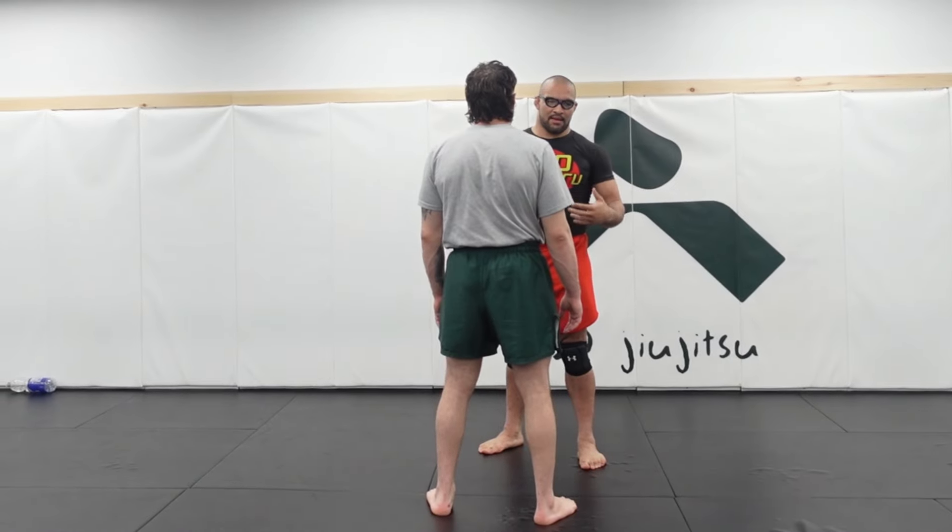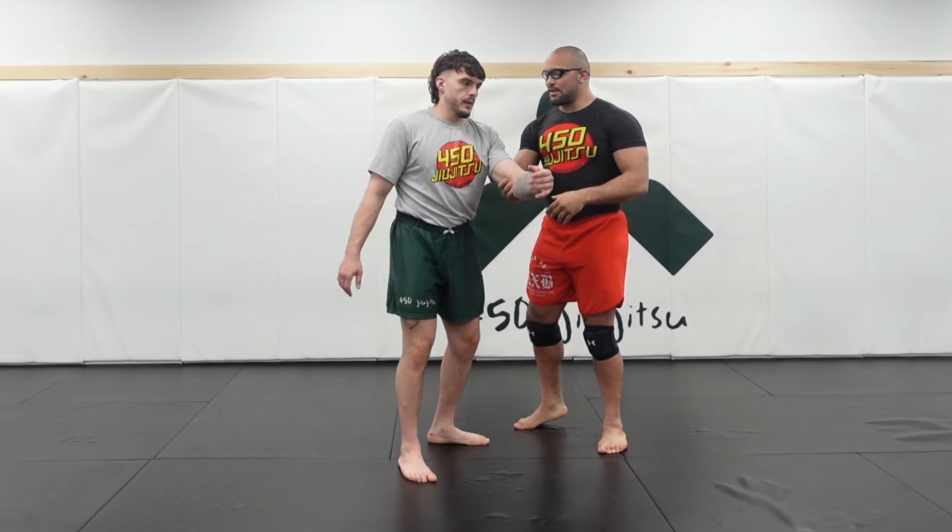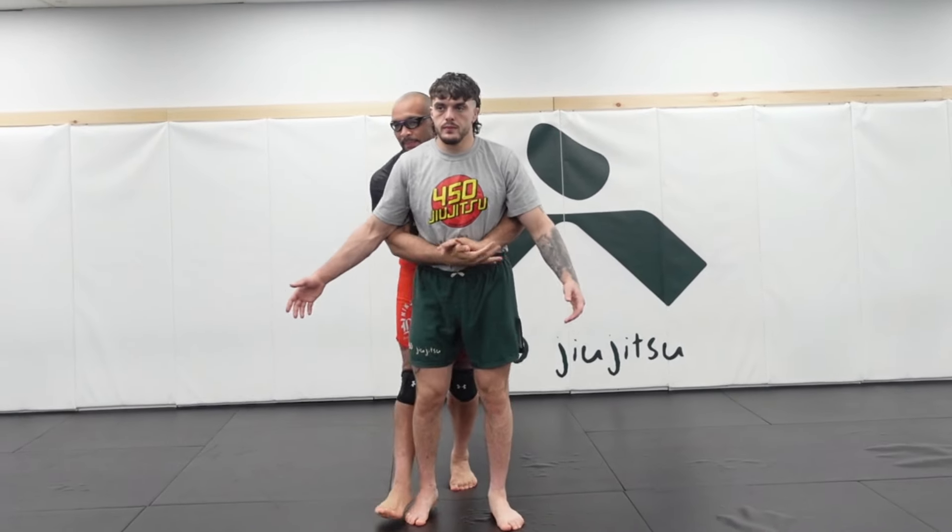This is squaring up, at least in like a neutral position. If my partner does not square up and he just gives me his back, I take the back.